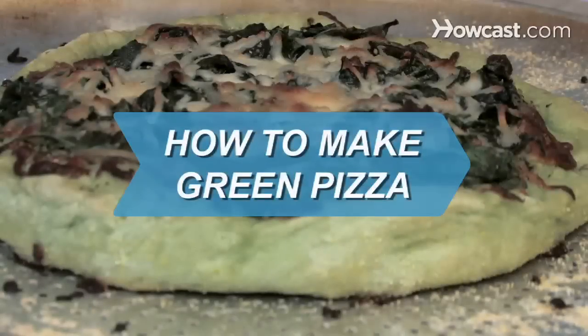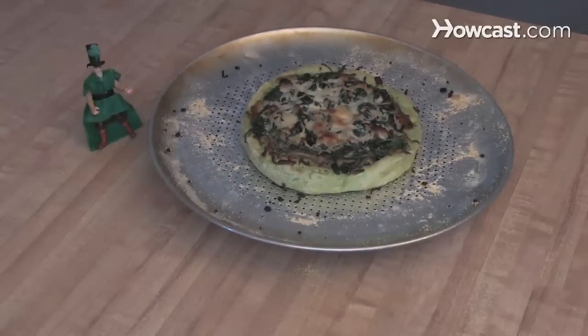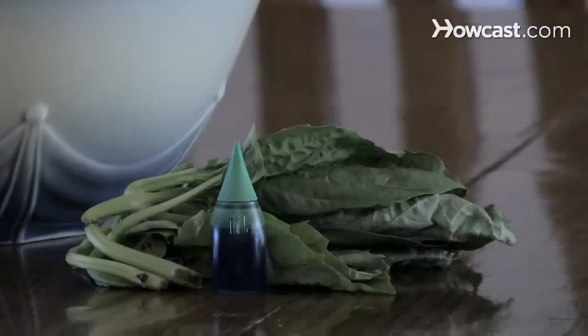How to Make Green Pizza. This pizza is tasty any time of the year, but its green color makes it a fun treat for St. Patrick's Day, especially if your family turns up their noses at corned beef and cabbage.